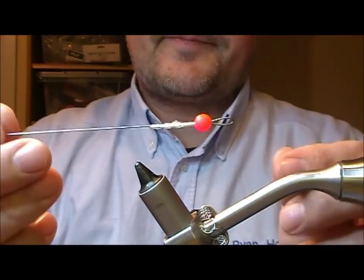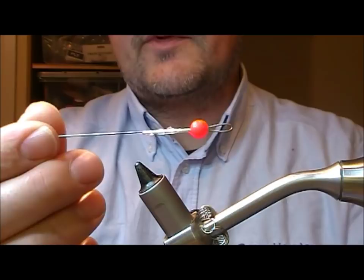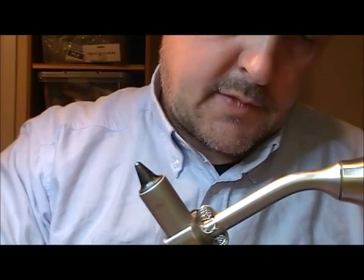That will create a little arm that will sit out the back of our pike fly or jig, as this one is going to be. And then with this loop you can put in a split ring or whatever, or put in a little clip or something like that with a wiggle tail or whatever you want on the back.